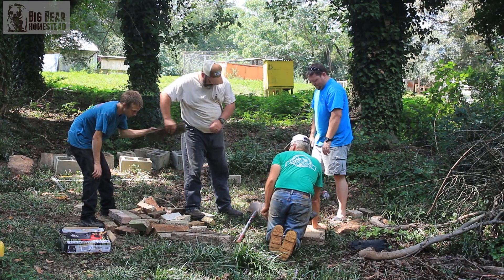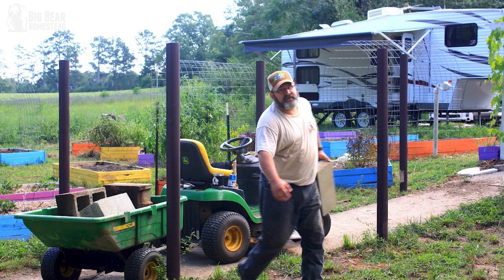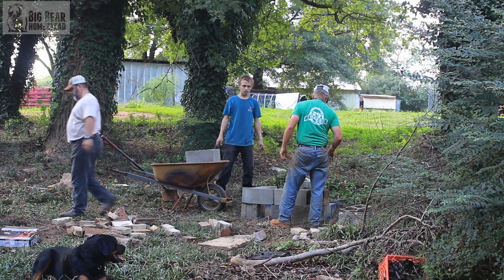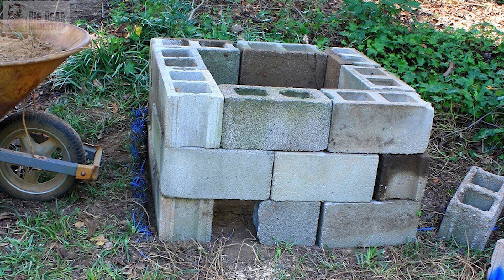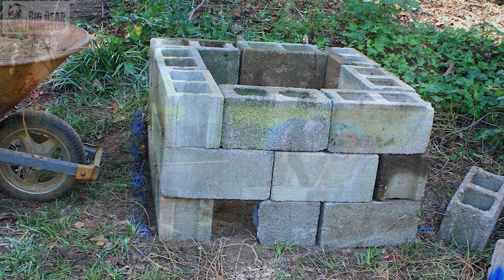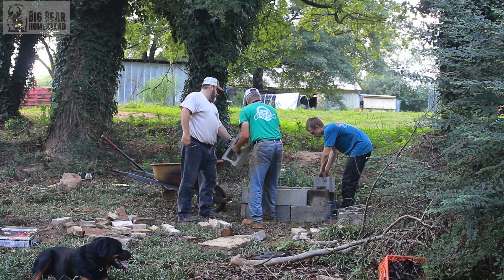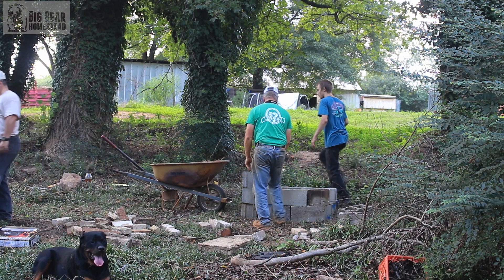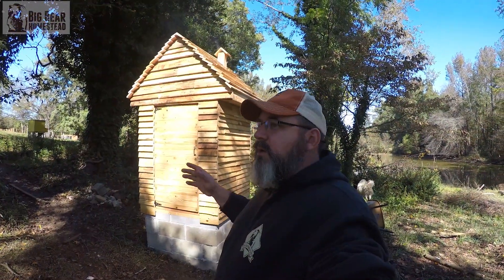The very first thing we did was pick our place and lay out how things were going to go. We took some spray paint, spray painted it out, and started walking around the homestead collecting cinder blocks to lay out the foundation. We used recycled materials from around our homestead, so we laid it out first to make sure we got the same size blocks and had enough. We also did this to check the level and make sure we could get everything level and square.